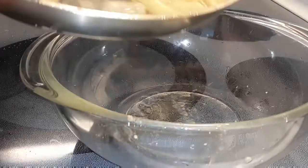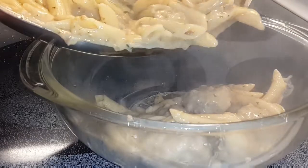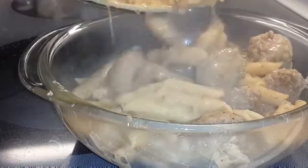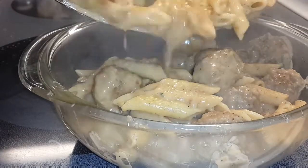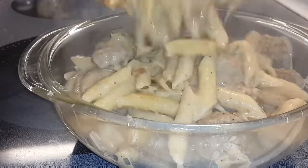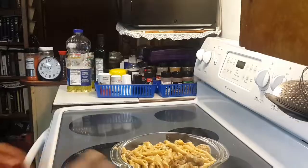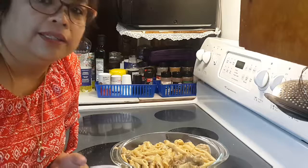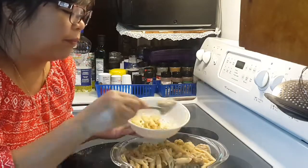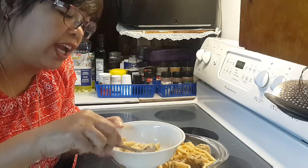I'm gonna transfer it to this bowl. It's time to taste. This is creamy and hot and delicious.